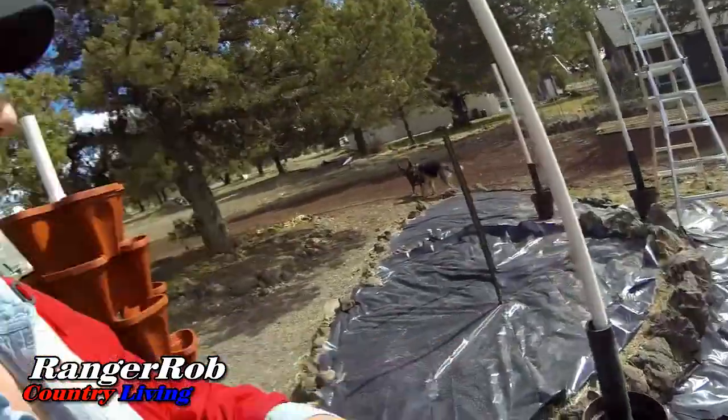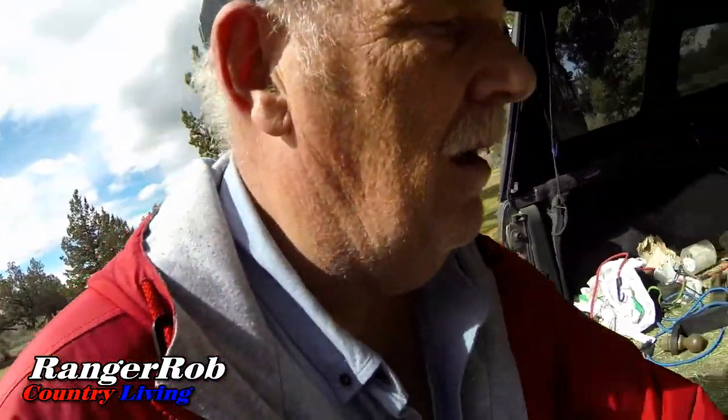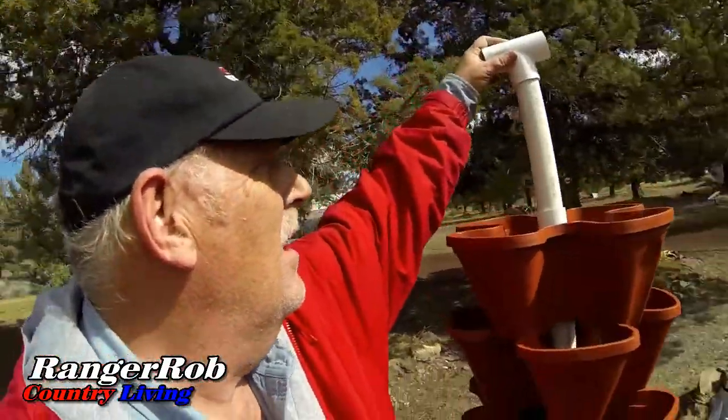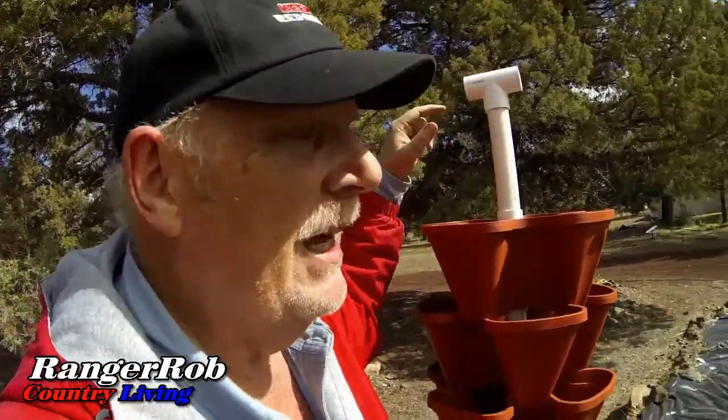That doesn't look very stable like that, but once you put it together they're quite stout. That's how I built them — I'm sure there are other ways to do it, but that worked out pretty good for me. The T-fitting will just go on the top there, and I'm not gluing anything — I can run my pipes through the top. Well, that takes care of my strawberry towers for now.